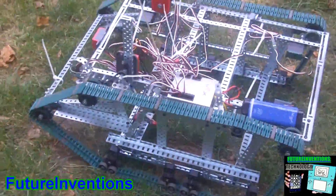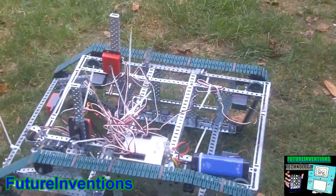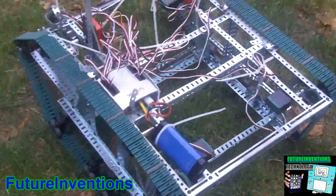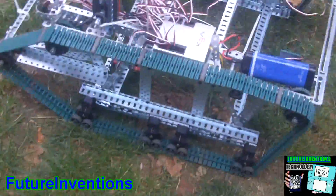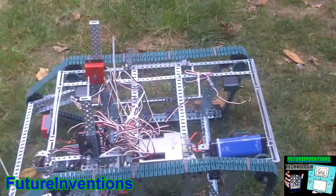I can actually stand on it while it's running, but I can't show you that now because I don't want to bend any more metal than I already did. I weigh a hundred pounds, and using just four VEX motors this robot can carry me.